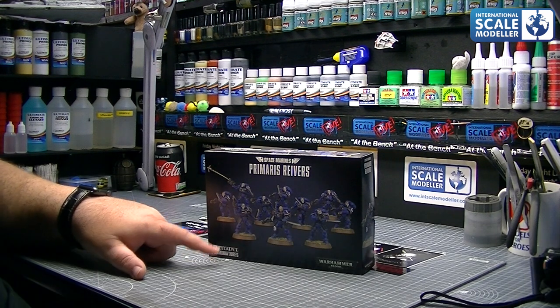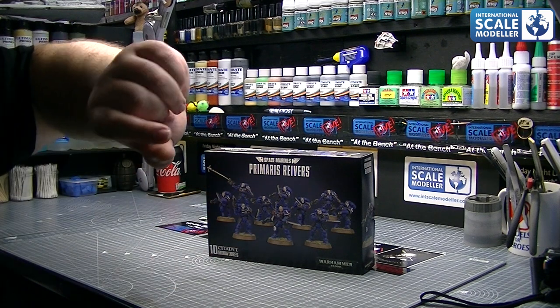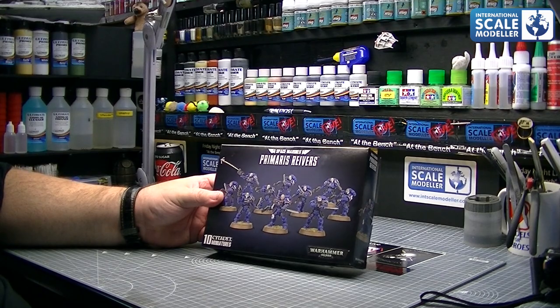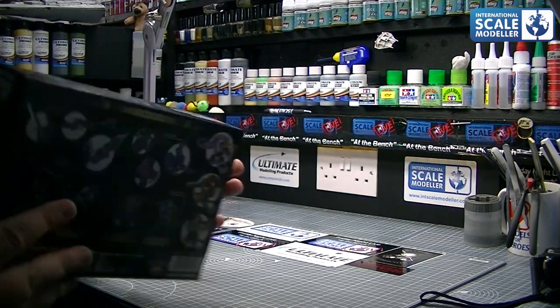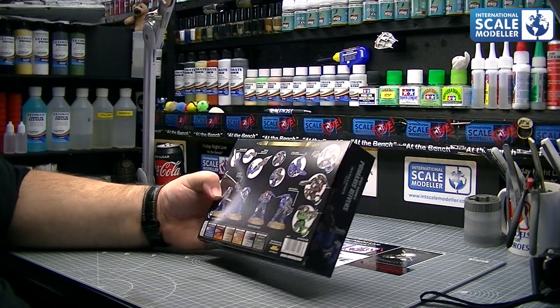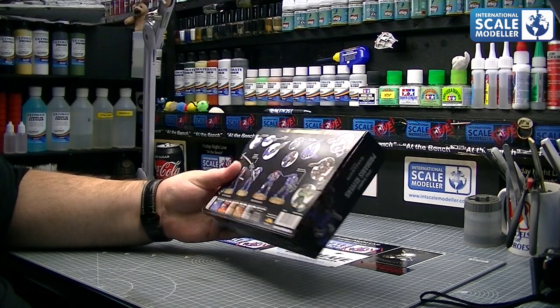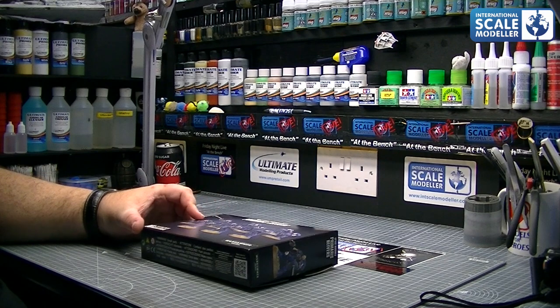10 figures - these are brand new, probably been out for less than 3 or 4 days. I think it was the 29th they came out, it's the 2nd today. I saw them, loved the look of them, and thought I'm going to get myself some of these. On the front box you've got the figures depicted, and on the back you've got some description of the different suits, the weapons, and the colour call-outs as well.